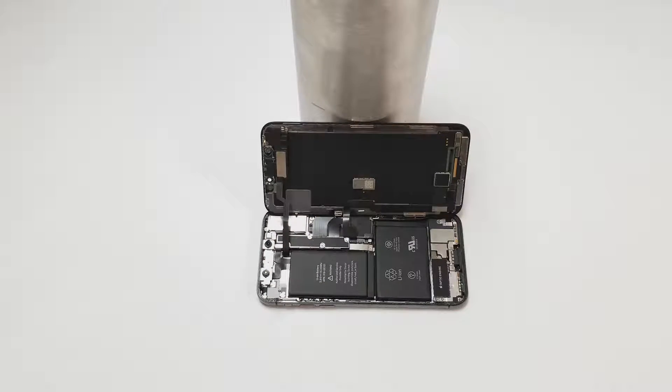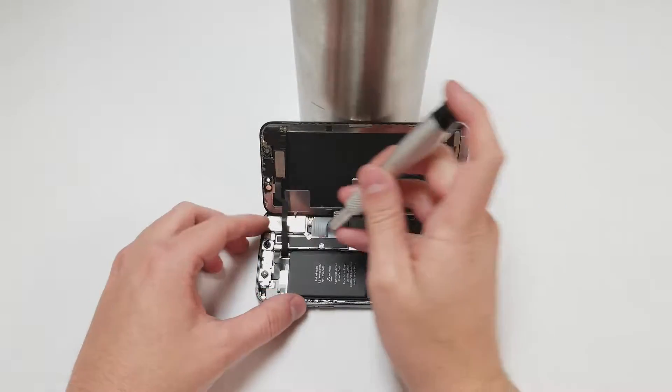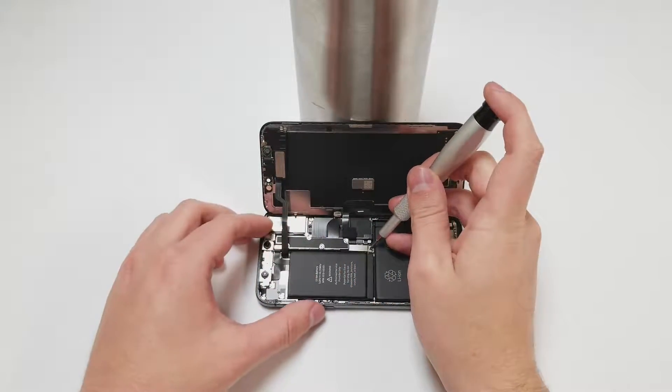Grab the Y000 bit and remove the five screws holding the metal plate in place. Make sure that the screws stay in order or you might ruin this thousand dollar phone.